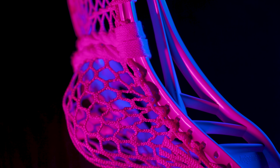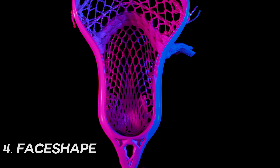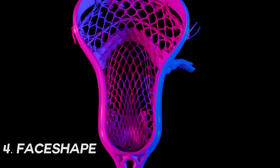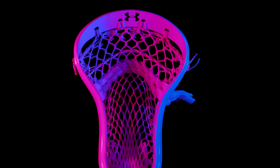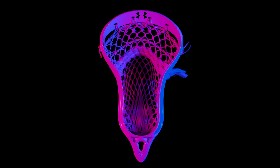Unarmored took a rather unorthodox approach with this head and gave it a different face shape than the rest of their defensive head offerings. Most defensive heads look like dinner plates, while the Judgment has a very aggressive face shape. The face shape is slightly tighter than the Surgeon 700, which is actually designed for attackmen. It's narrow with a high flare point, so ball control simply won't be an issue.